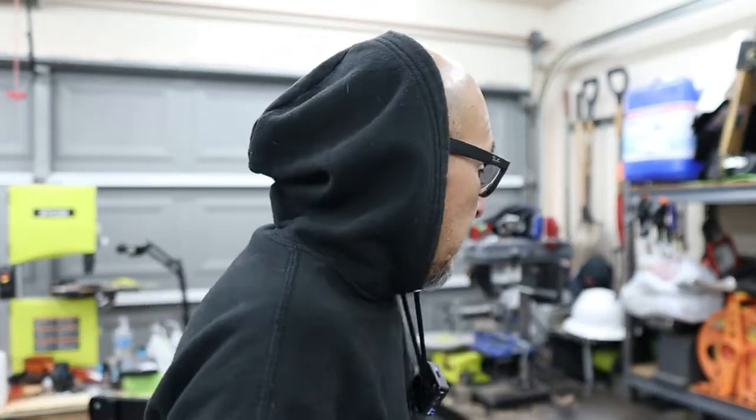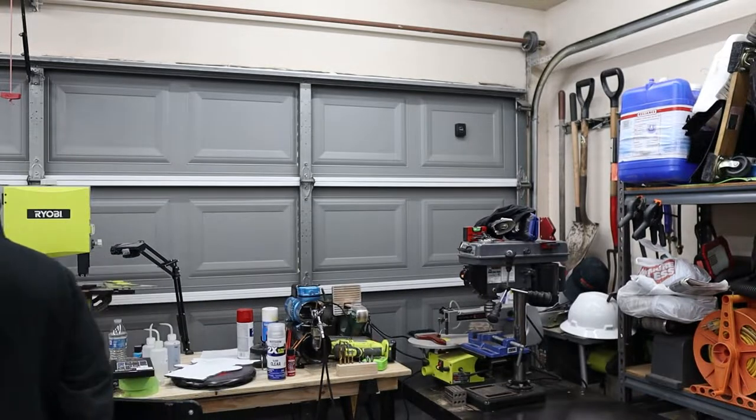I also got a Govee LED light set for the TV — it goes with whatever you're watching, action, music, supposed to sync with the beat. It's supposed to be badass. I got that too, though I just don't know what I'm gonna put it on.